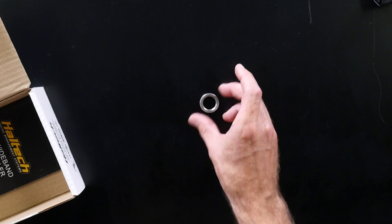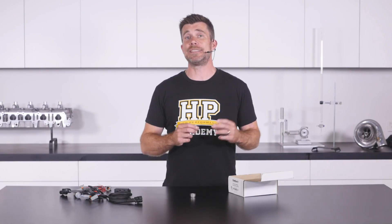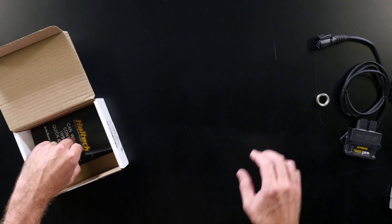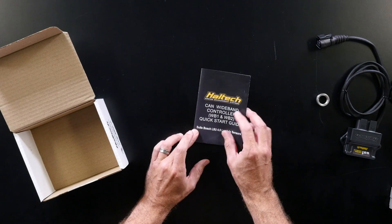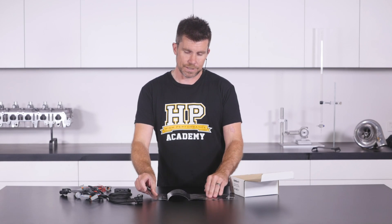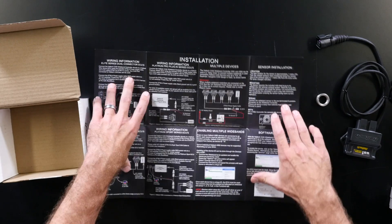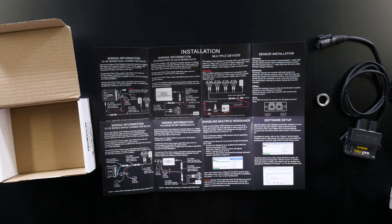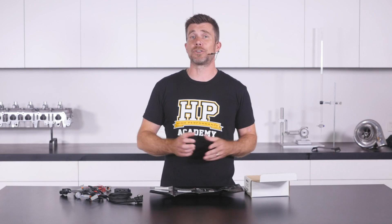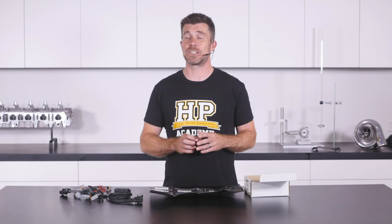Next up we have a weld boss for the lambda sensor, which makes it easy to weld into your exhaust system and fit the lambda sensor into the exhaust flow. Lastly, inside the box we also have a complete printed instruction manual. It's not that common these days to find a printed manual for these products — often this is all found online. Having access to these instructions within the box is a quick reference, and particularly if you're out on location without internet access, having printed instructions makes life a lot easier.